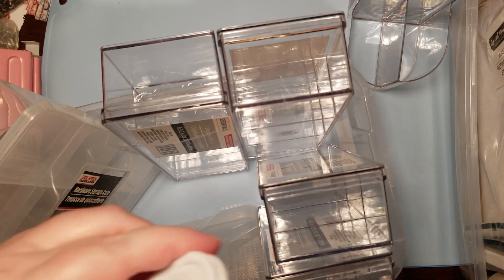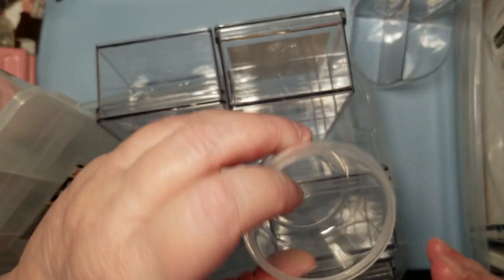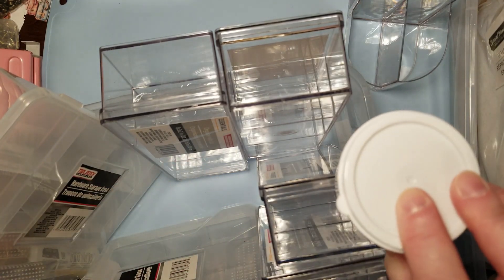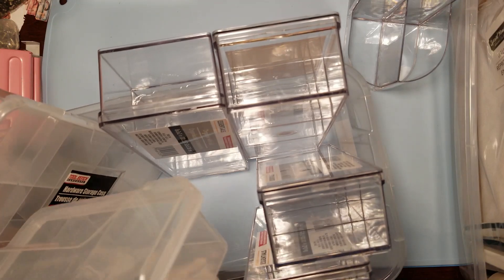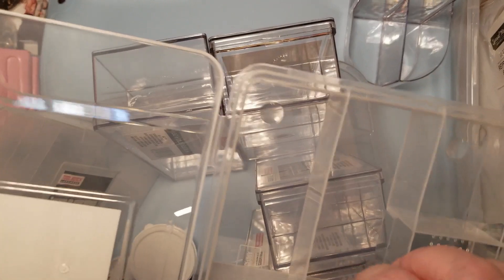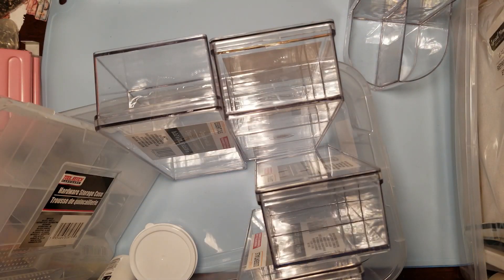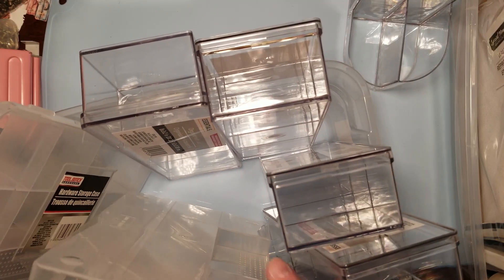As crafters we work with some really small little things. So this I can see what's in there and it'll be contained so that it's not running away everywhere. I like the clear ones - you've got your compartments and these don't move around, which I kind of like, because the adjustable ones move around on their own too, which is not good.